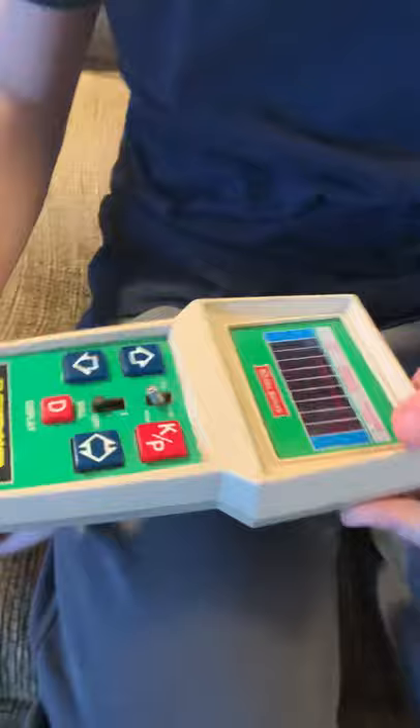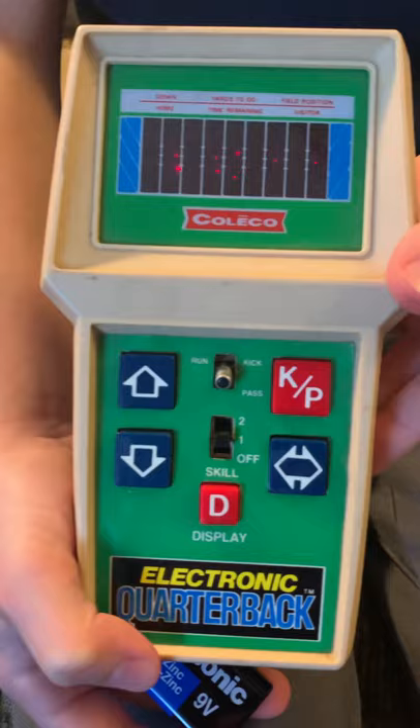Oh my heavens, this thing lights up! Can you believe that, Jack? Wow — this thing is 47 years of age and it works! So we'll have to do a little video of you playing it a little bit later. Thanks everybody!